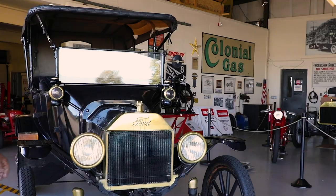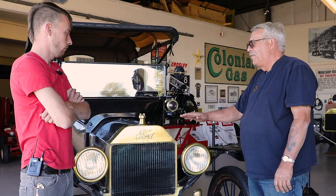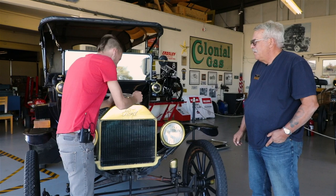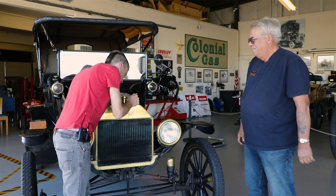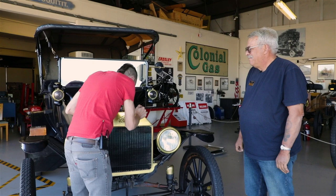The last essential check is to make sure that the radiator has a proper amount of coolant in it. You want the level about that high. Take a look inside and see what you think. If you jiggle the radiator, you'll probably see it. Yep, I see it. Good jiggling.